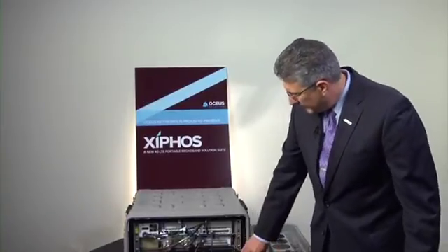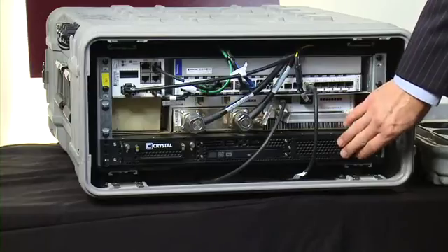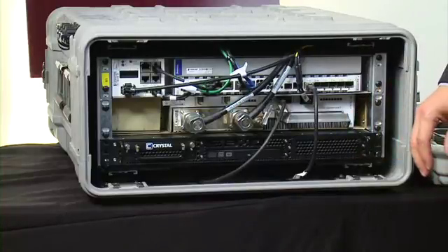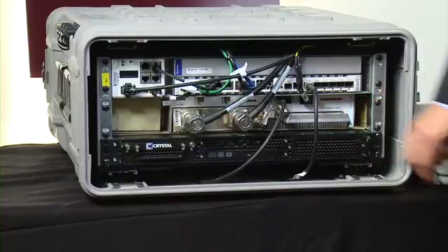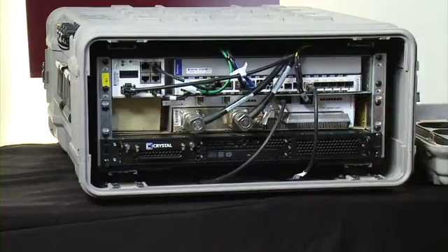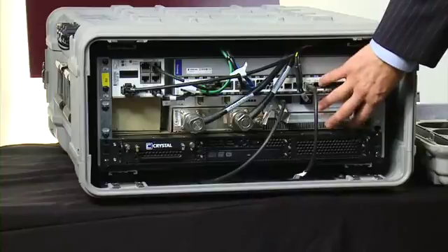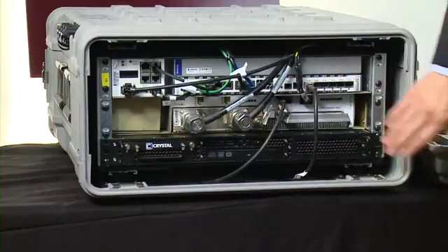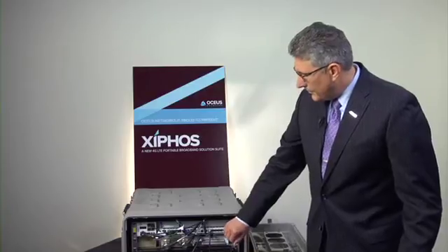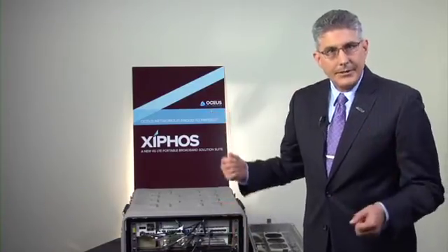The bottom piece is our core network. The core network includes the mobility server as well as the user database and the components that would go out toward the Internet — the PDN gateway. On the top half, we have the high power amplifier and the LNA duplexer, which provide the components for your cellular network going out toward the antenna.